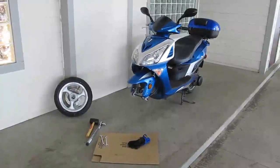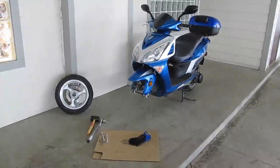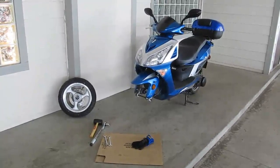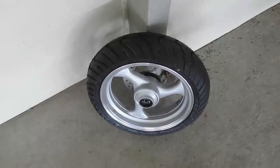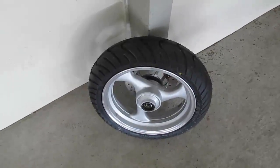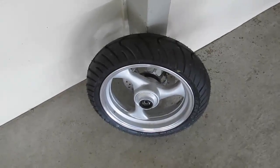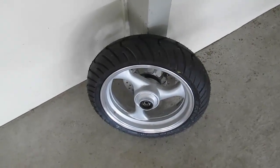I got my front wheel back from the tire shop. It's got a new Kenda K413 on it. Apparently, the problem was with the old tire — it's a stock tire that comes with the bike. The stock Chinese tires that come with this TaoTao are of questionable quality. I've gone through two of them: the original one that came with the bike and then a replacement, the exact same tire. Both of those had problems, so I went with the Kenda.